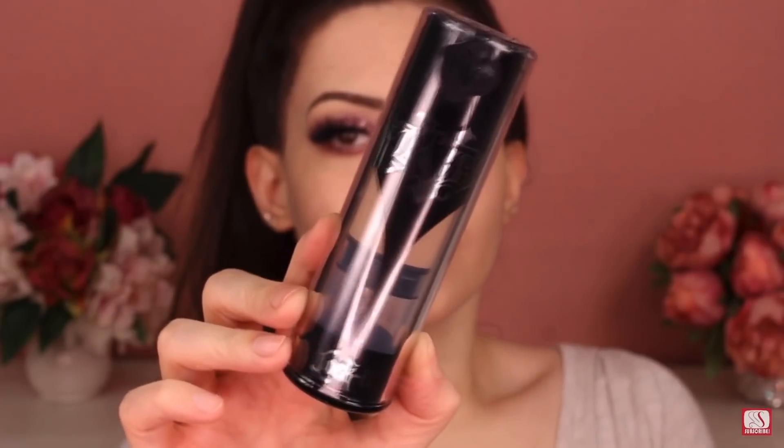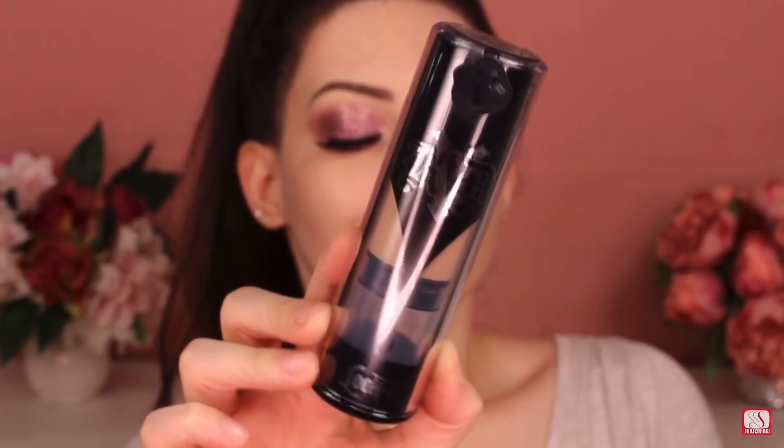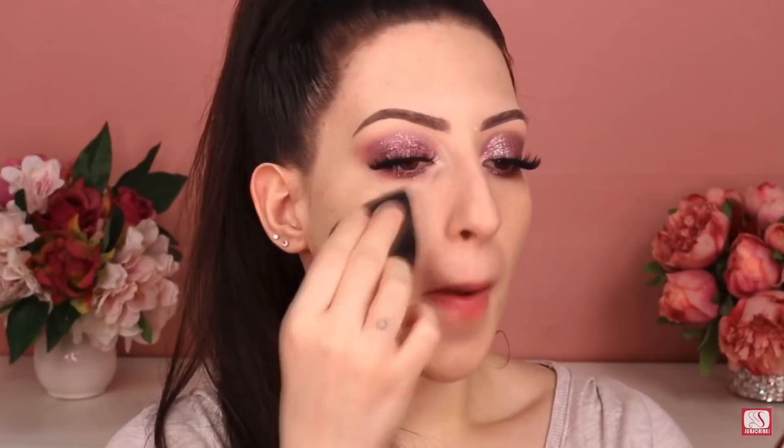Now let's move on to the skin. I'm gonna spray all over my face this peachy product by Too Faced Cosmetics to make everything look matte. Then I'm gonna use the Lock It Foundation by Kat Von D all over my face, neck, and chest just to balance the color. I only need a tiny bit since this is a full coverage foundation, and I'll apply it with the same blender I used for my concealer.